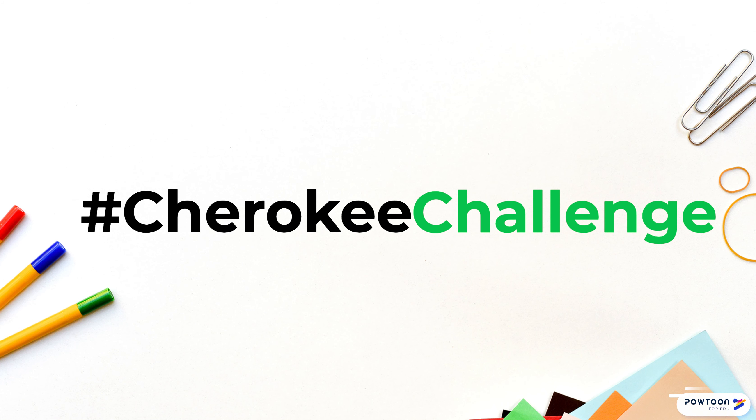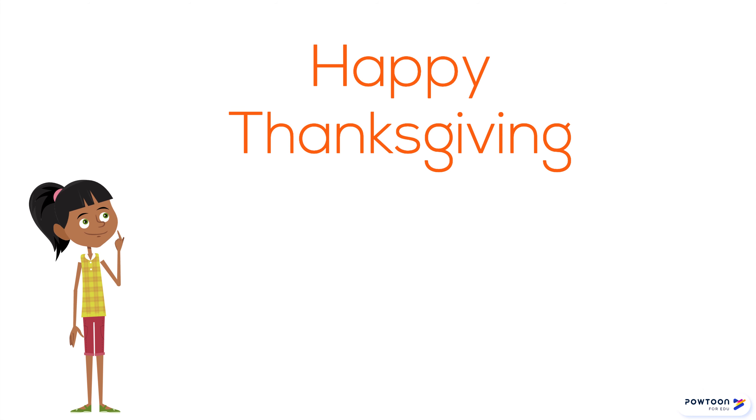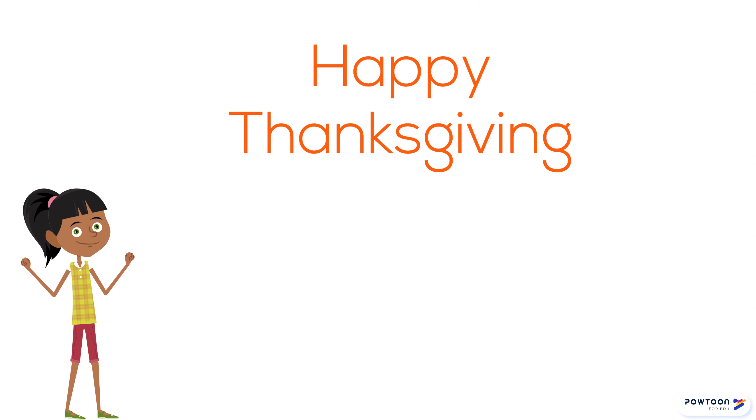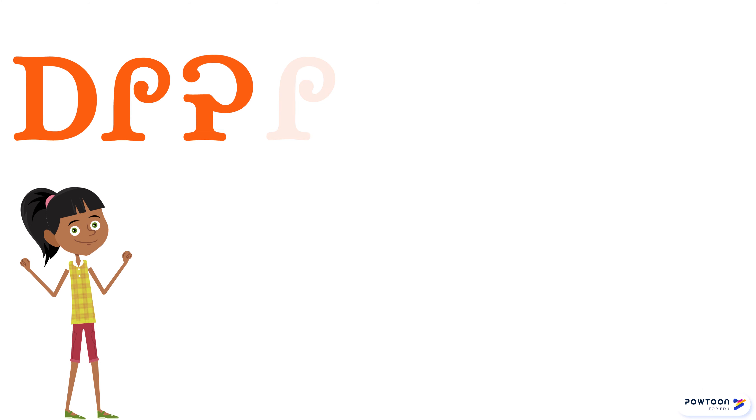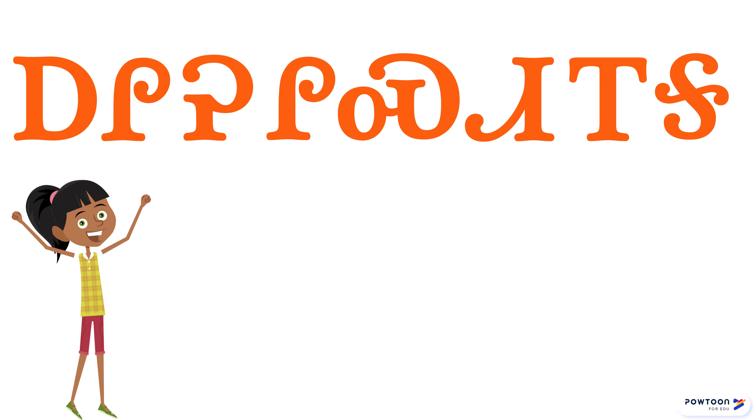Welcome to the Cherokee syllabary for beginners. This week we are going to learn how to say Happy Thanksgiving using new syllabary and syllabary you have already learned in our previous videos. A-li-he-li-s-ti-i-ga.